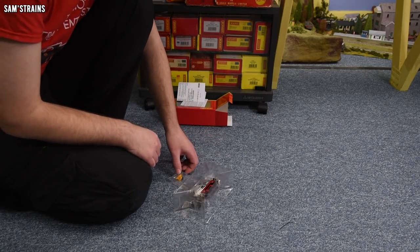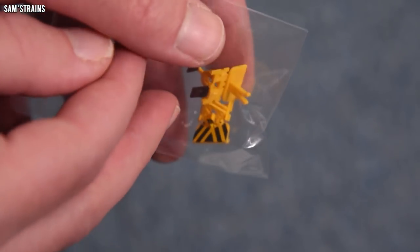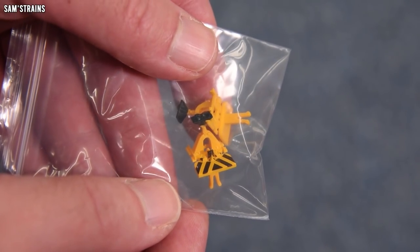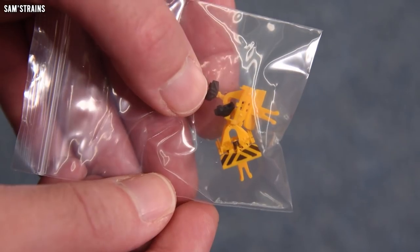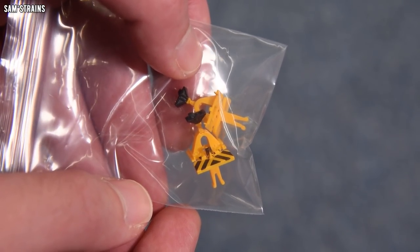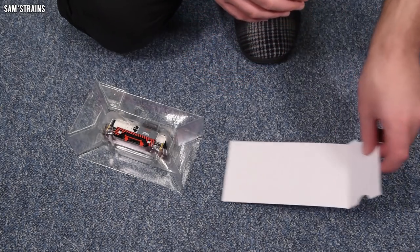Some accessories did drop off the box. These are quite complex parts — they go in in place of the NEM couplings, and they're much more complex than on the last Sentinel I looked at. I think they're designed to look like the couplings that in real life allow the Sentinel to couple up to the Javelins that it shunts around. That's a really cool feature, and presumably they would have had to tool these parts specifically for this version of the model. Quite impressive — I like that.